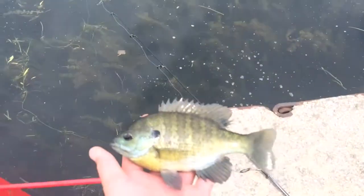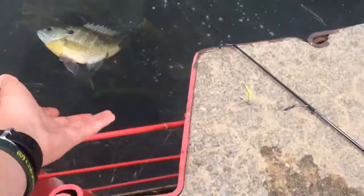First fish of the day, a pretty nice bluefish. Let's see if we can't catch some more.